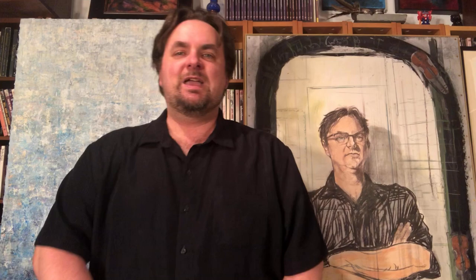Another work is by Catherine Neville, and it's inspired by this lithograph by Henri Fantin Latour. It's called Danse and I'll have this work at the concert as well.